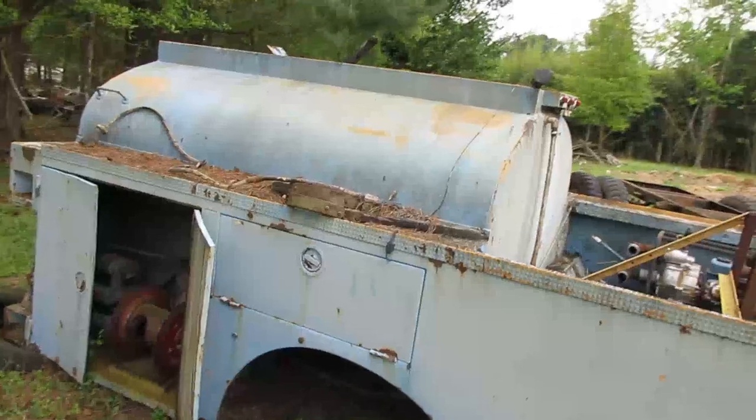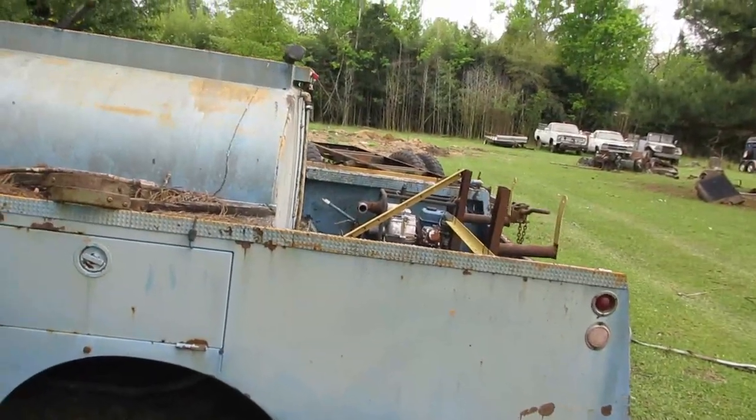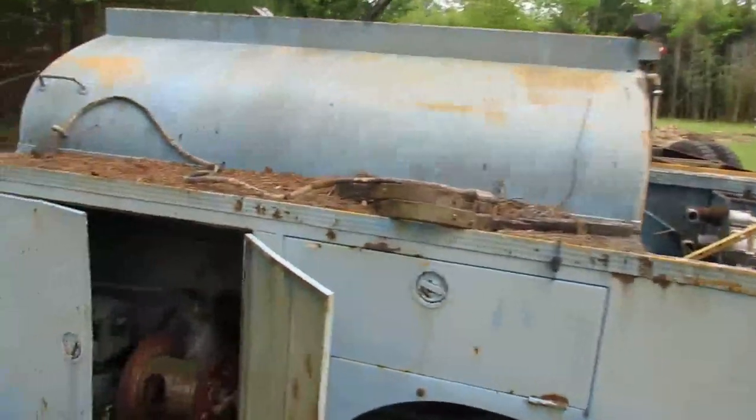I'll probably make it into a water trailer to use on my property, with a pump and stuff in case of a fire. I'll be able to just hook up to it and tow it somewhere.